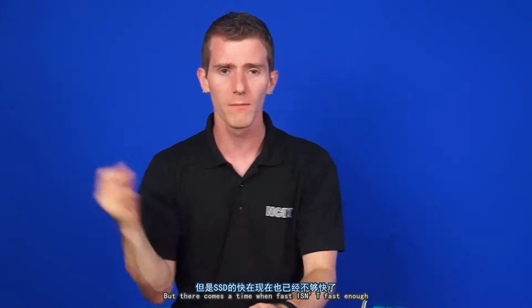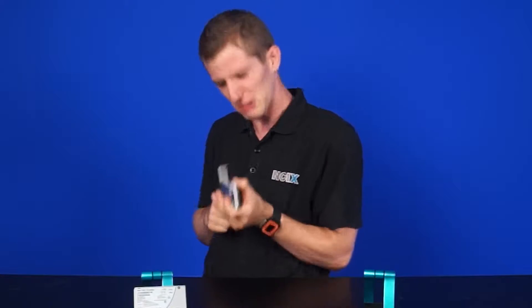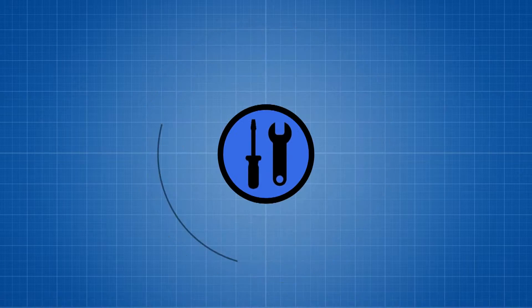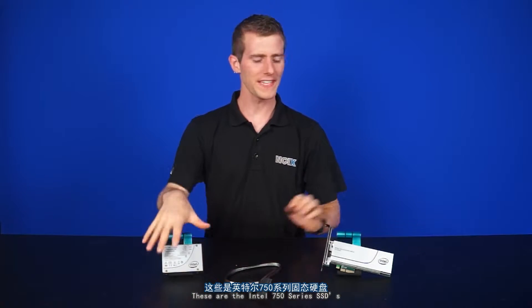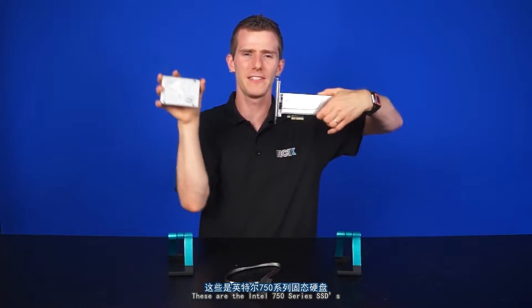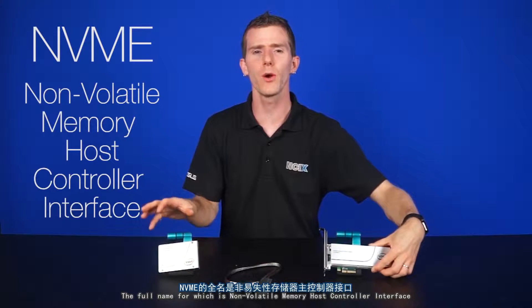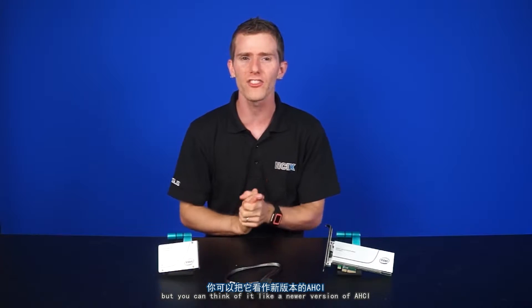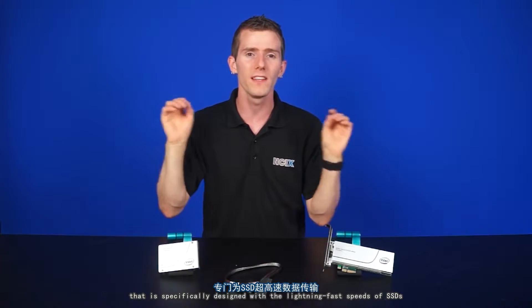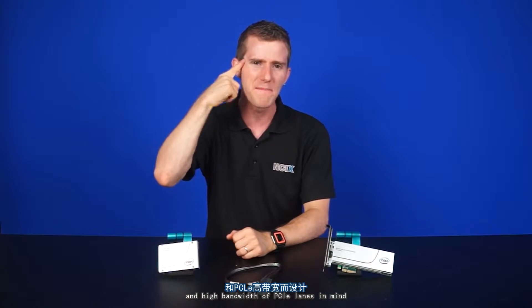But there comes a time when fast isn't fast enough and we need faster. Say hello to my little friend. These are the Intel 750 series SSDs — the first available with NVMe, the full name for which is Non-Volatile Memory Host Controller Interface. You can think of it like a newer version of AHCI that is specifically designed with the lightning-fast speeds of SSDs and the high bandwidth of PCI Express lanes in mind.